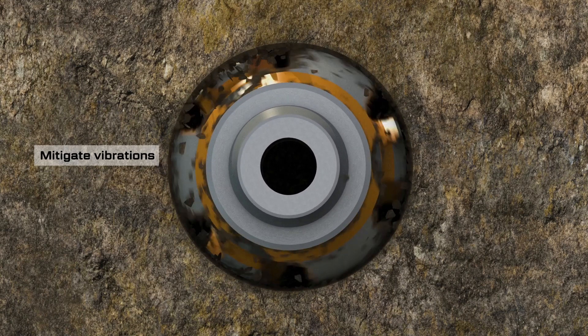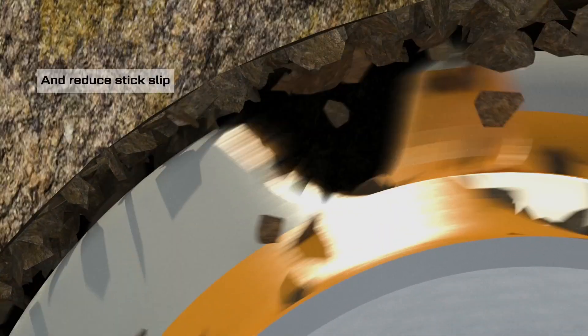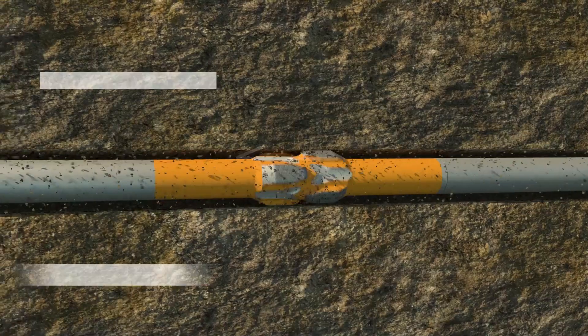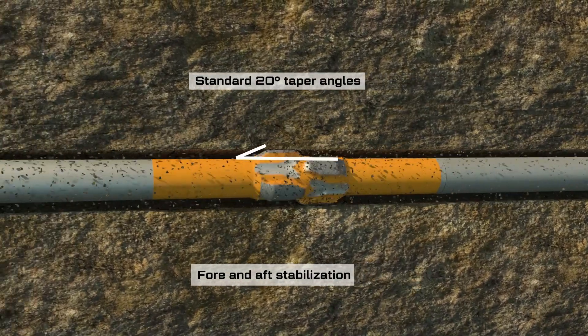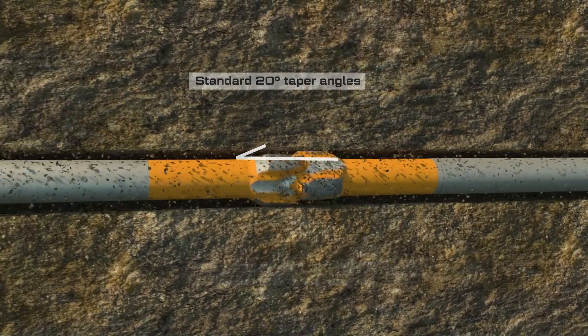The longer overall crown length offers better stability, favouring lower levels of downhole drilling vibration. All our stabilisers have optimised taper angles, and the increased blade length improves BHA stability, minimises swirl and borehole spiral patterns.